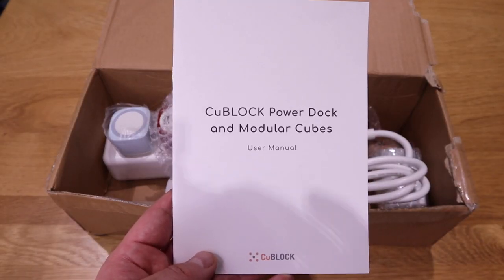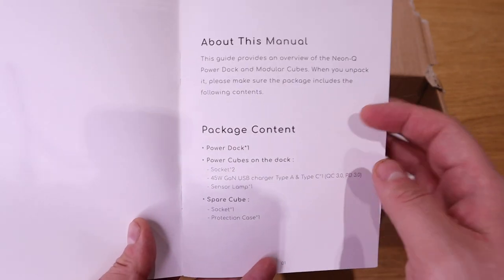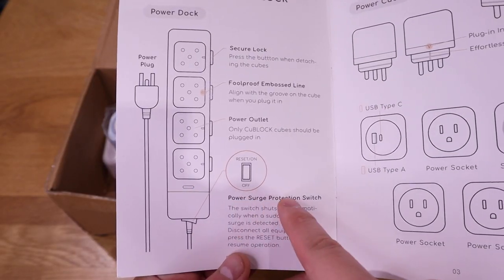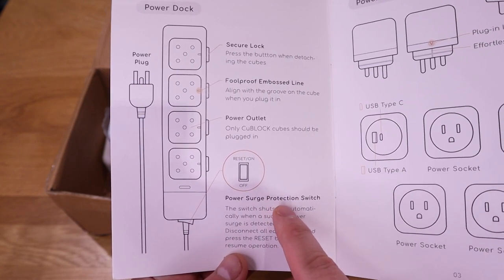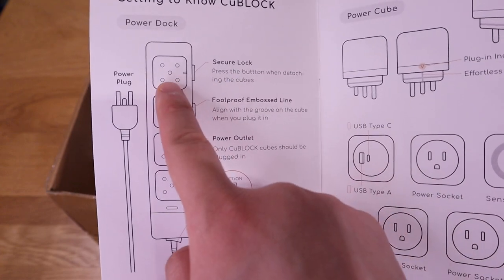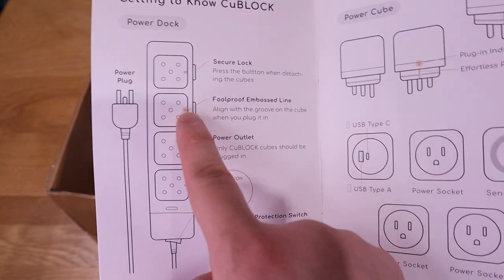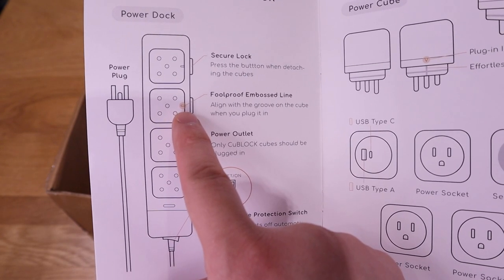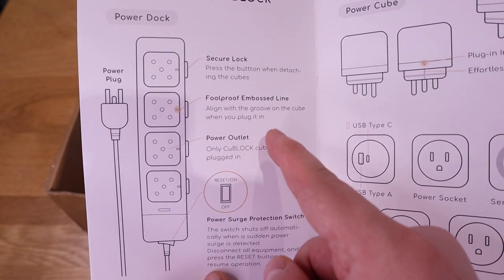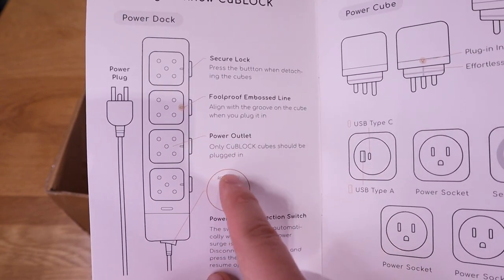Now let's get into the Qblock power dock and modular cubes user manual. The first page is an introduction and contents list. The second page has a diagram — we've got the secure lock, which is really good, and a foolproof embossed line that guides you to plug in the modular units the right way.